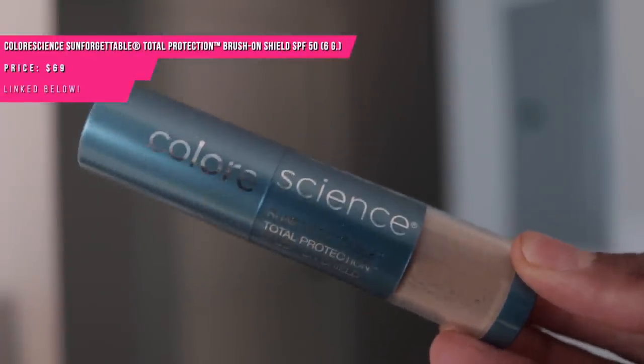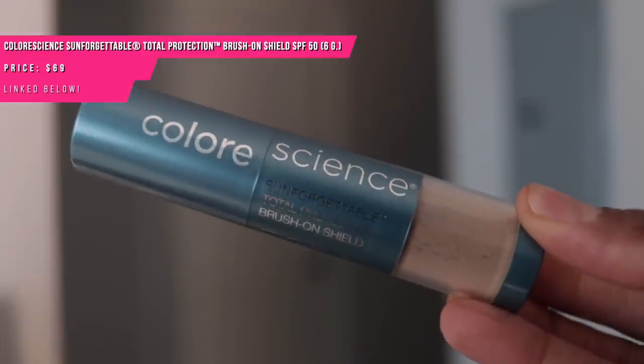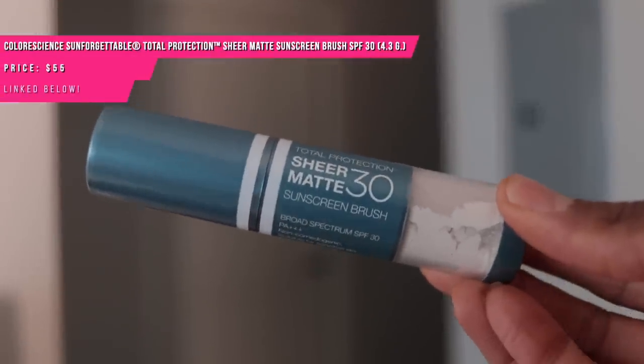Color Science has mineral powder brushes, but I wasn't in a rush to try them because they're even more expensive than the Supergoop. But I decided I needed to have well-rounded options for you all, so I picked it up.